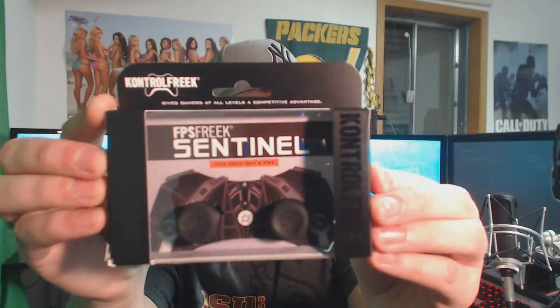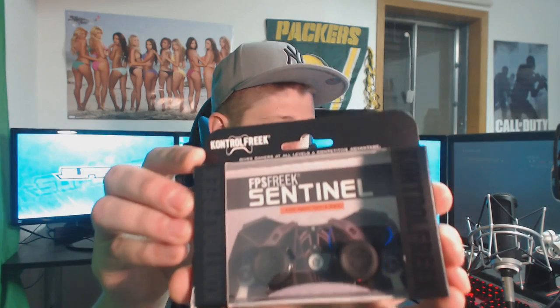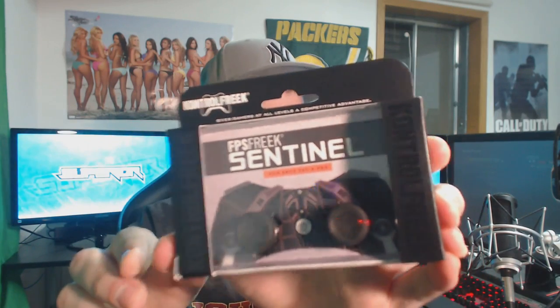If you guys want to get a closer look at the packaging for the Sentais, it's just a nice little plastic box that has a lot of glitter — you can see it kind of shows it on the controller. This is actually for the Xbox 360 and PS3. They sent me these and they also sent me one for the Xbox One, so be on the lookout for a lot of giveaways with Control Freaks further into Advanced Warfare.